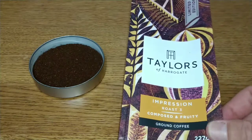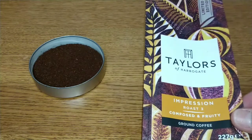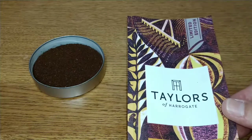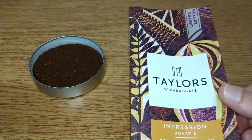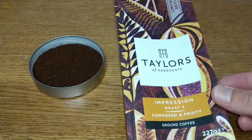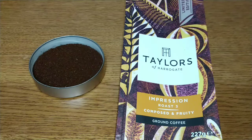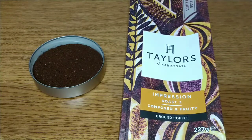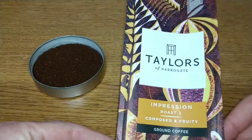When I bought this in Asda they had two rows of this coffee — the old design and this one, which I think is the new design. It says 'Limited Edition' at the top of the pack, so I don't know if it means the pack design is limited edition or the coffee itself, because they've actually been selling this Impression coffee for quite a while. I don't think the coffee itself is limited edition — I think it's just the design of this pack.